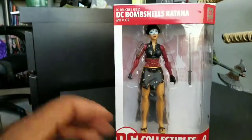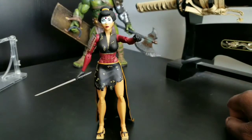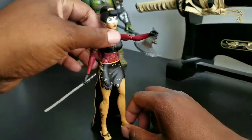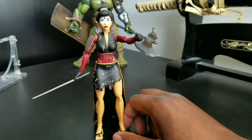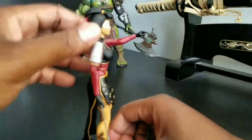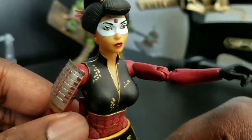Back from the break — there she is out of the package. This might be a World Breaker Coo first: as of October 25th, no one else has reviewed this action figure on YouTube from what I've seen. She is by far my favorite out of this Bombshell lineup so far. The colors are very nice — let's get in close and look at that paint.